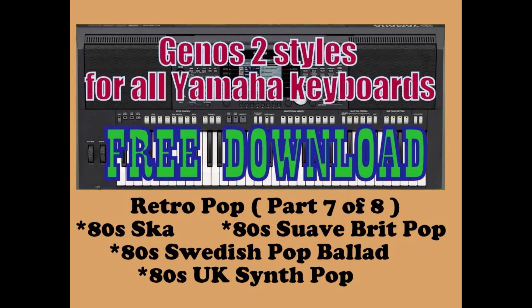The next style is the 80s Swedish Pop Ballad. It goes with a tune called Must Have Been Love and Spending My Time.